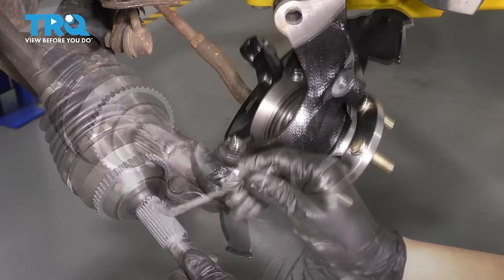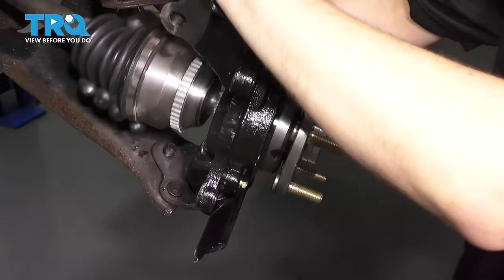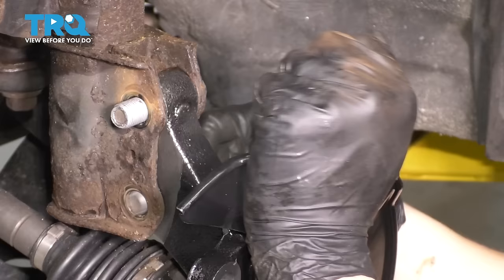At this point, you want to make sure you have anti-seize on the splines of the axle. Mine has some but I'll add a little bit more, just to prevent it from seizing inside the knuckle. Take the axle and slide it through. Make sure it all lines up correctly — if it doesn't, just give the hub a spin to line up the splines. Bring the knuckle, line it up with the strut, and slide the bolts through. Remember they went in back to front.